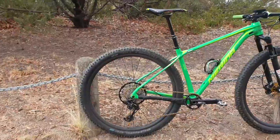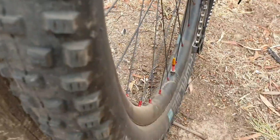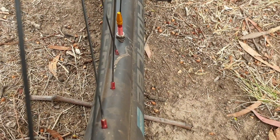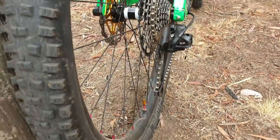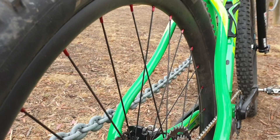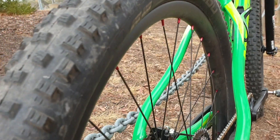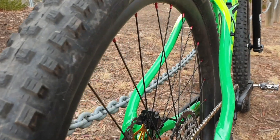These are an asymmetric rim, which means the spokes on the rim — you should be able to see it — have an offset to one side. What this allows is that the spoke tension can be equalised between the drive and non-drive side of the wheel, creating of course a stronger rim and less likely to buckle with a lateral hit.